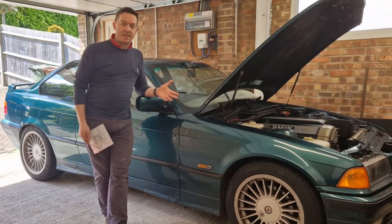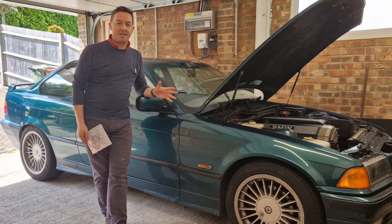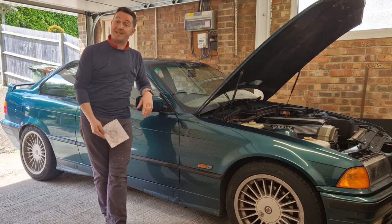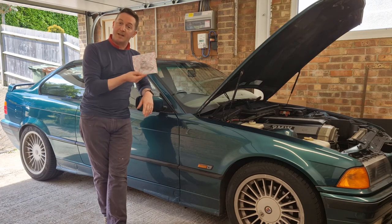I'm James. This is my 1992 BMW E36 running the 2.5 six-cylinder engine, and in today's video I'm going to be showing you how to replace your oil filter housing gasket, which is this little chap. Let's get to it.